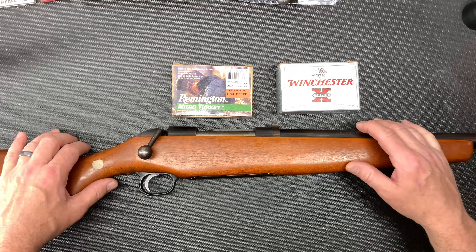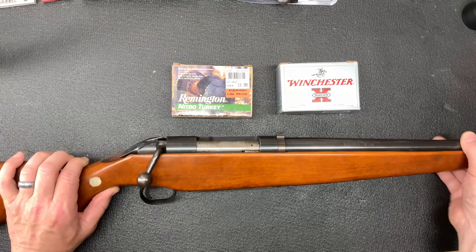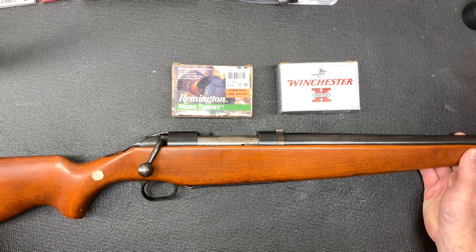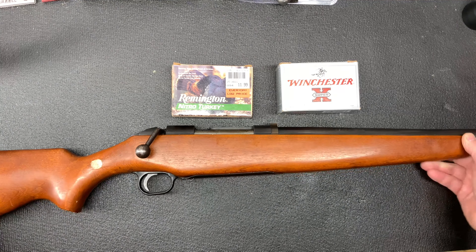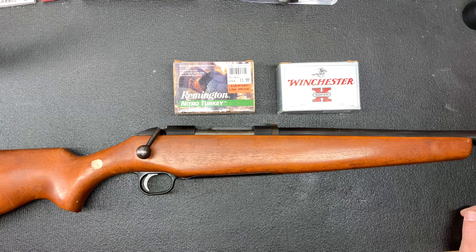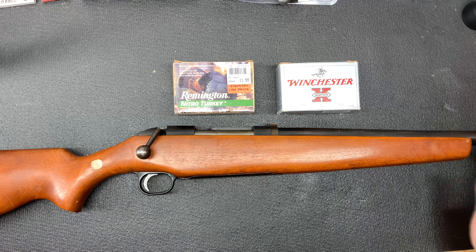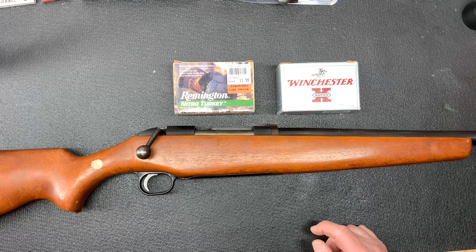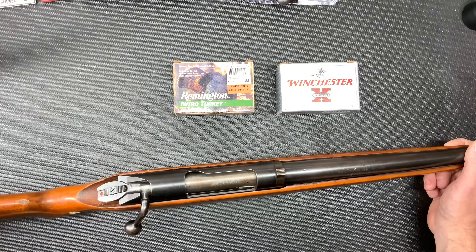I was given this shotgun many years ago by a family member who has since passed, and it was in really rotten shape. I put it away and never really paid any mind to it — as sad as that may be, it sat in a crate for many years. It was covered in rust and the stock was heavily damaged.